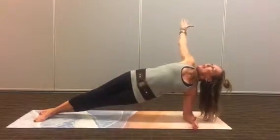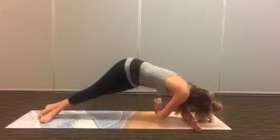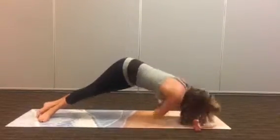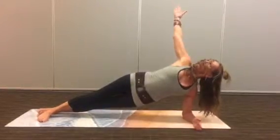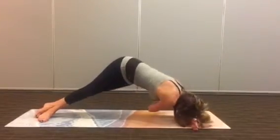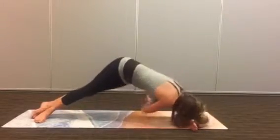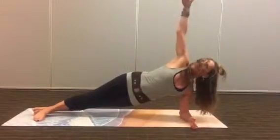We're going to open up through the chest and come in and thread the needle under. Come back up and lift. Thread the needle. Back up and lift. Thread the needle, back up and lift. And one more — exhale, lift. And come back up and take the center plank.